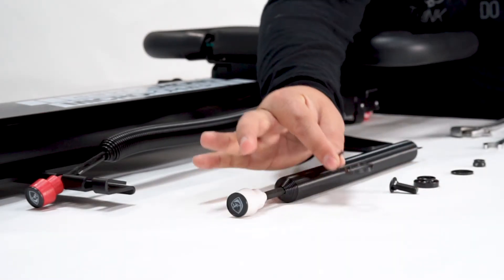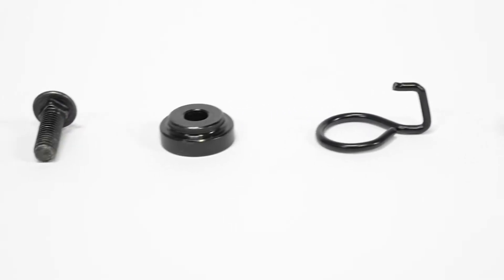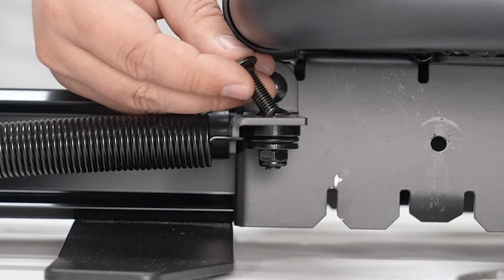Now you can install the hardware. So you have your nut, your washer, the spring hook, the spacer, and then the bolt itself.